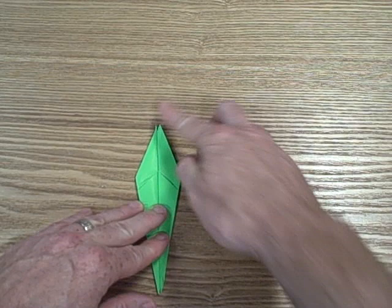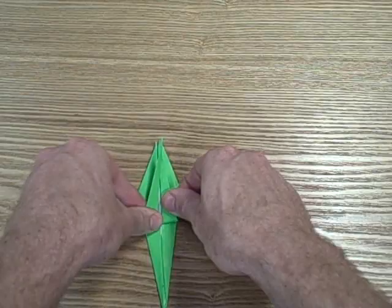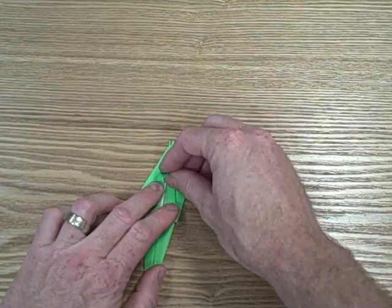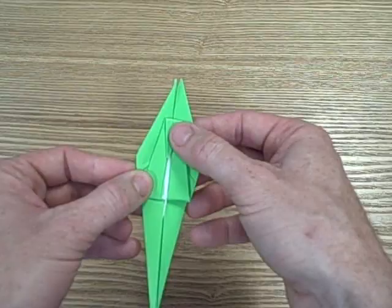Now we're going to make what's going to end up being the head of our crane. You're going to take the bottom and bring it all the way up to the top. Now I'm going to take it and fold the top corner down slightly.